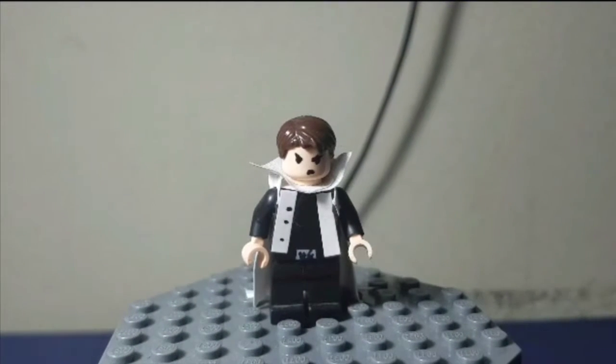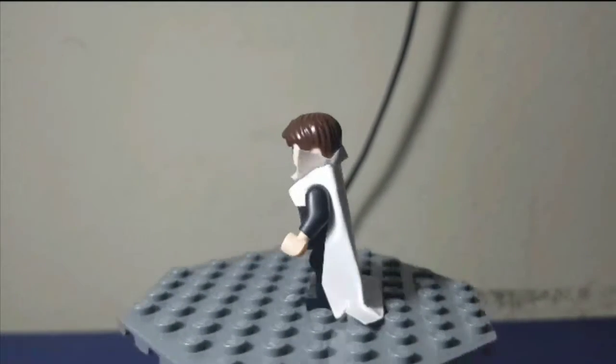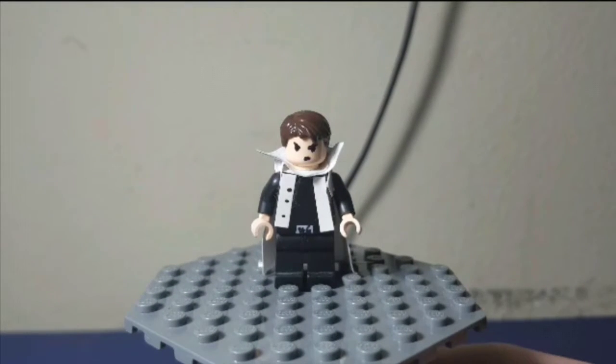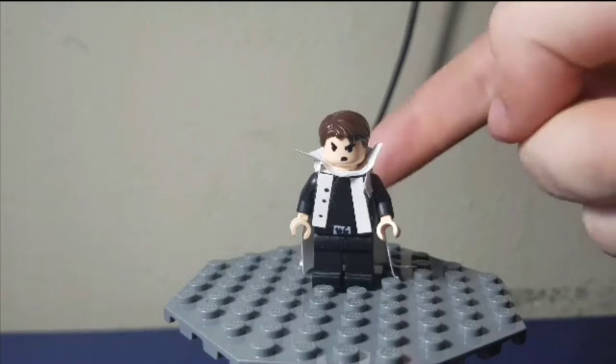Next figure is from the same show — this is Seto Kaiba from Yu-Gi-Oh. So there he is. It was a bit of a tough time making the trench coat for him; it was a pain but I think it looks okay. He's got the little Kaiba Corp logo on his belt buckle and his angry expression, as always, because Kaiba's not a very happy guy. I don't really have much to say for Kaiba because he's such a simplistic figure — the only thing that challenged me was the trench coat.